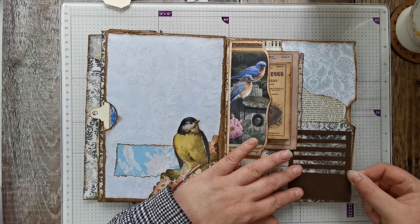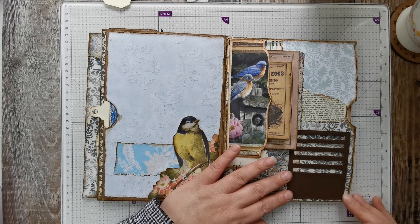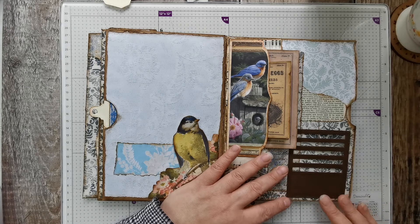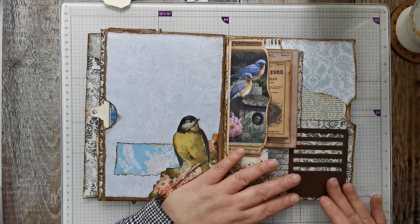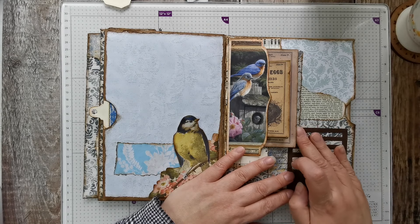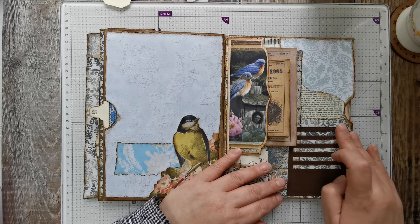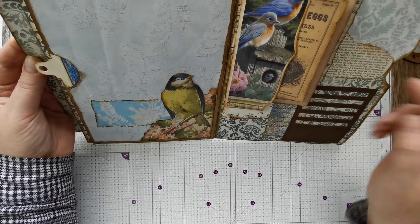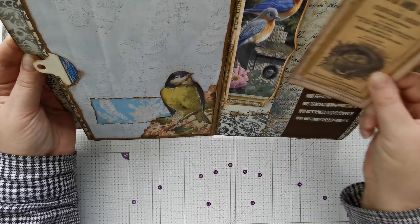It does dry clear and it doesn't leave you with that shininess that Fabri-Tac leaves. I'd probably be better trying to use that, but the fine liner is just so handy for the little tiny bits. Let me just check that that's straight - yeah, that's gonna go there.